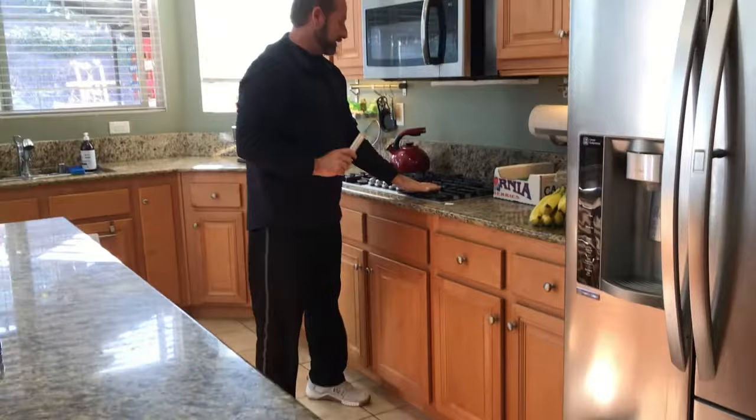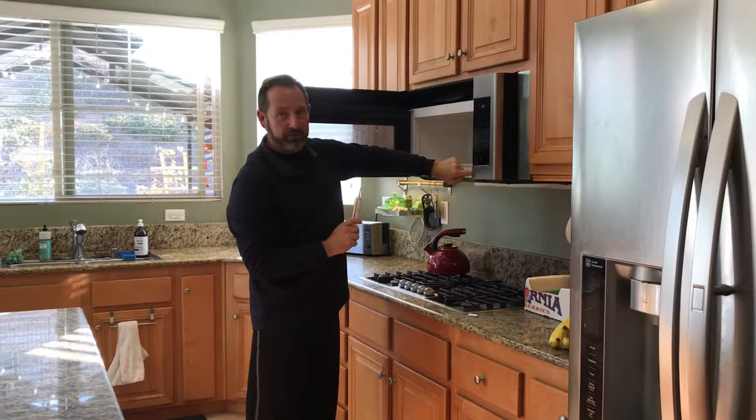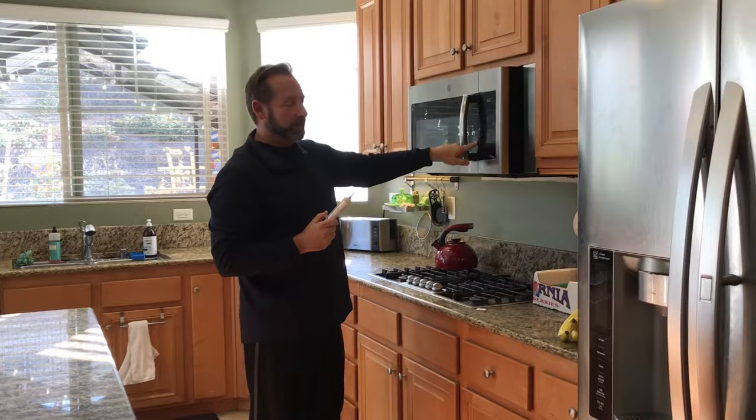Microwaves are another big one. Pop that open — if it's really bad you're going to find them in there. Work the cracks and crevices of the microwave with just little dots here and there, or use cardboard strips like we showed you. Focus on the edges of the microwave — that's where you're going to find them.